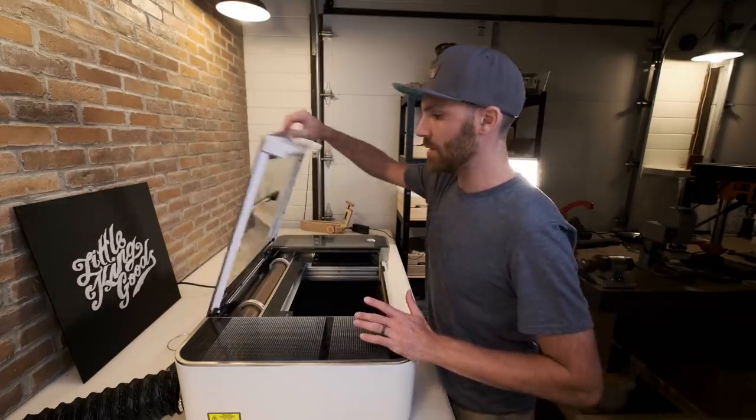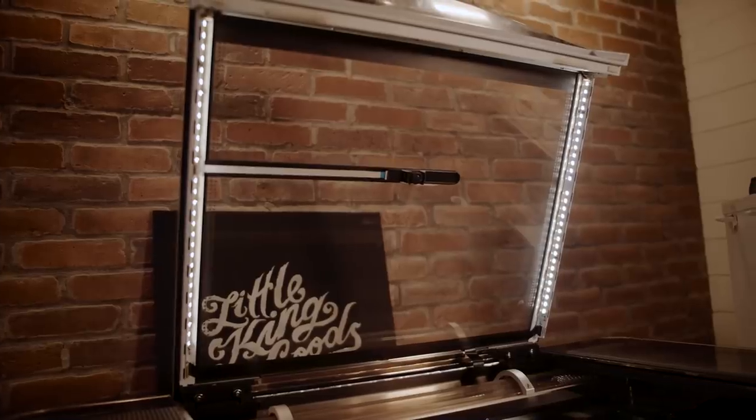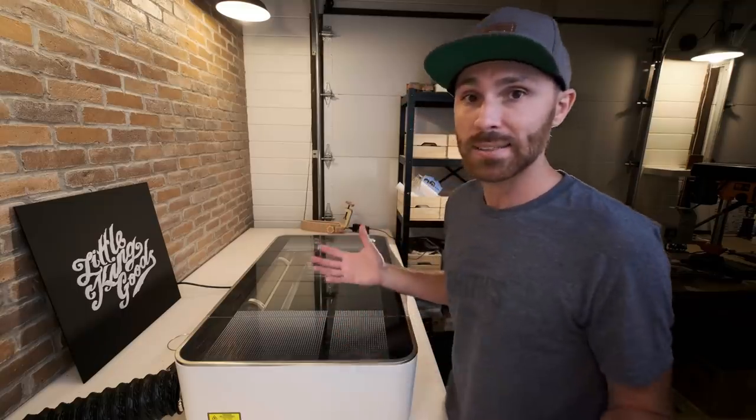There are also LEDs — I'm not going to turn it on right now because of the fan noise, but there are LEDs that line this lid so that when it's closed, it lights up the material and the tray very nicely and you can see exactly what you're doing.